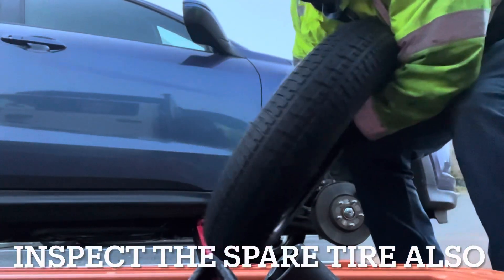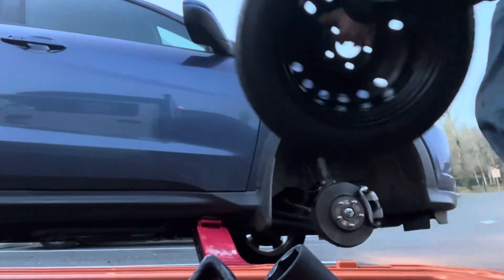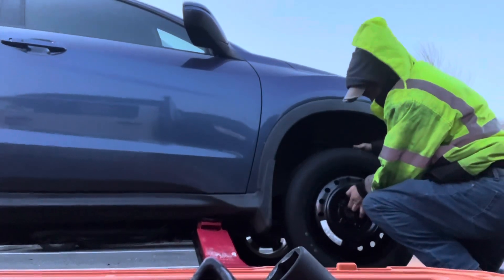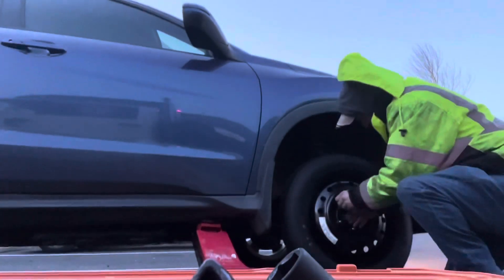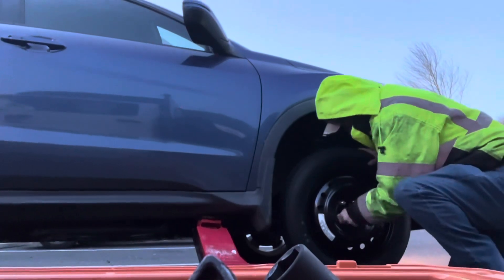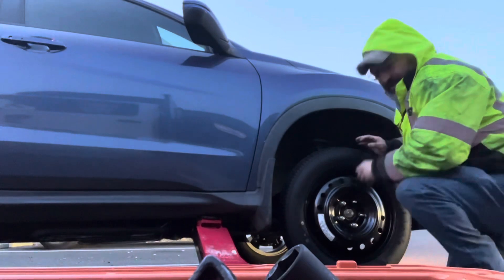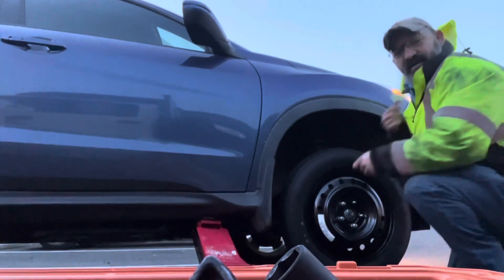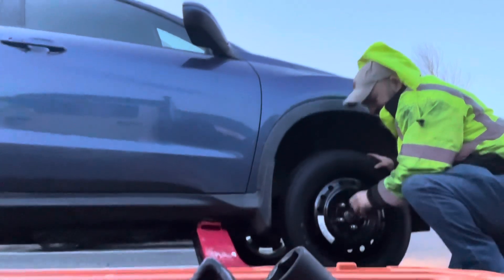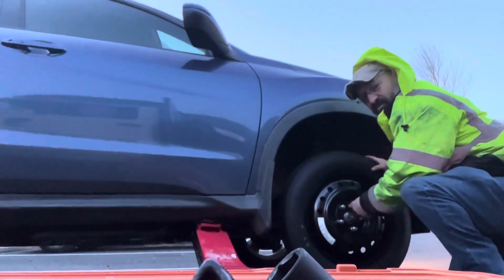We've got a good spare here that's inflated to proper PSI. We're going to install it. It's terribly cold and windy over here — I don't know if you can even hear the audio. Sometimes it's not very nice to work in the environment when it's cold and windy.